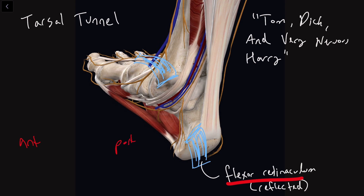So we're going to see this guy right there — that tendon. The most anterior tendon of this bundle is going to be called your tibialis posterior, TP. And then when you move posterior to that,